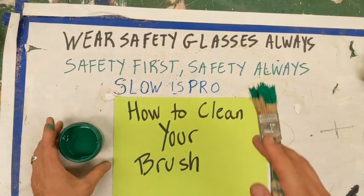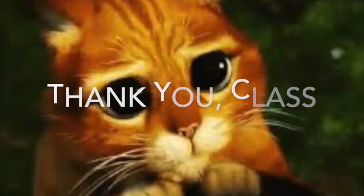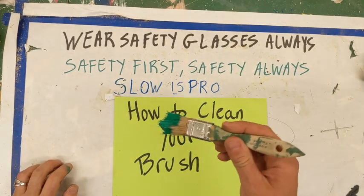We are now going to watch how to clean your brush. Keep these babies nice. And this is how you do it. You have your brush — it's got paint on it.